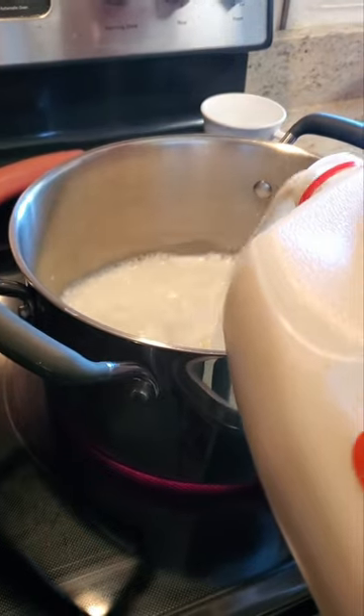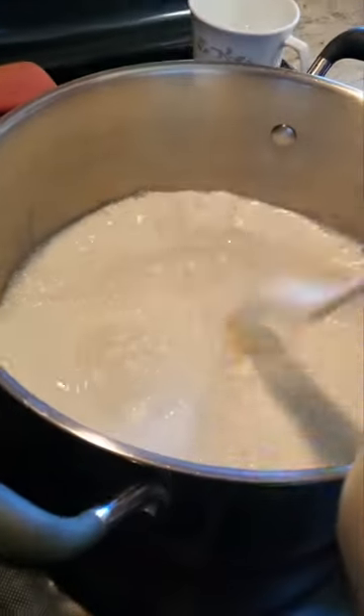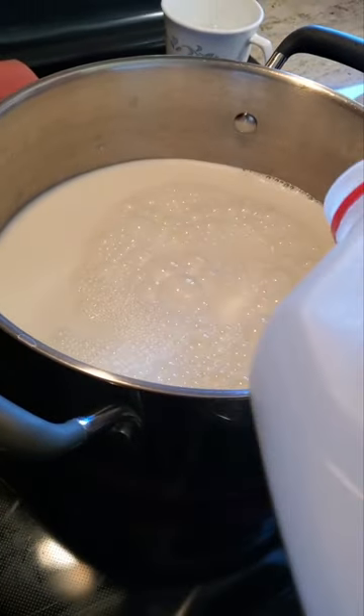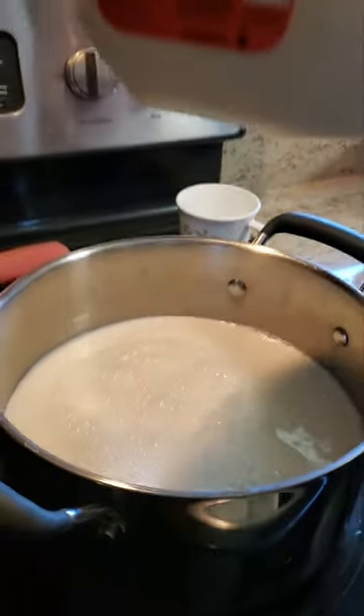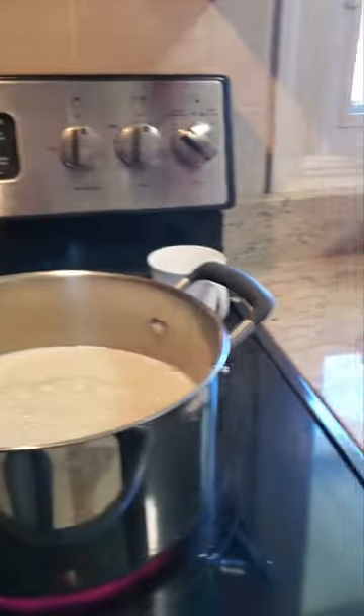I'm adding about three-fourths of a gallon of whole milk. We want to boil this milk — we want to actually see the bubbles come out. While the milk is boiling, I'll show you what things I'm going to use for the paneer.